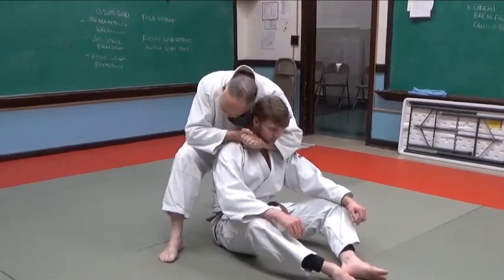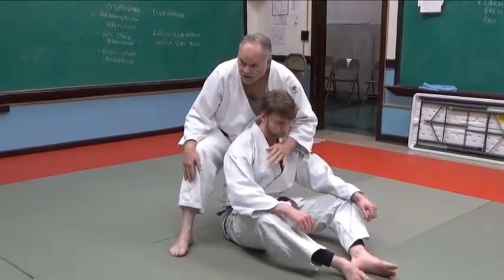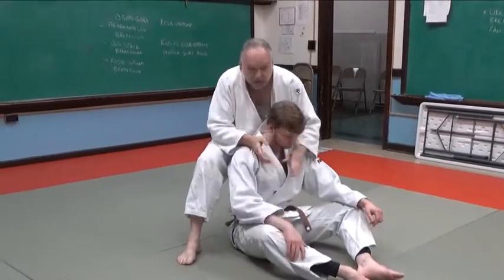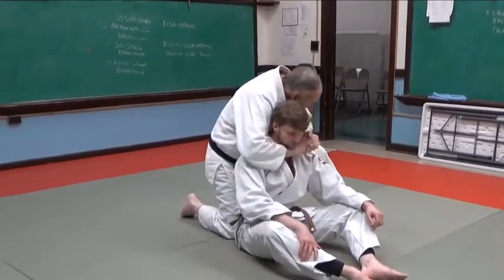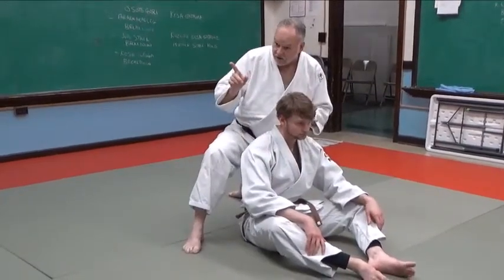When I apply it like this, he'll tap. Tap somewhere I can see it, somewhere I can feel it — he's not going to be waving as he taps out. Now let's do the other side. That's one variation of it.